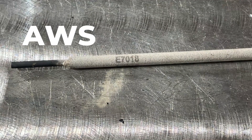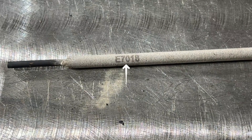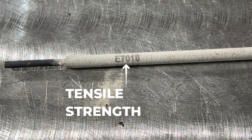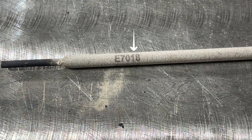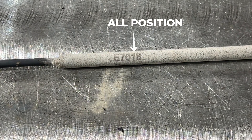This is an AWS classification. The E stands for electrode. Your 70 is your minimum tensile strength as welded. The next digit is the 1, and this is the position it can be welded in — meaning it can be welded in all positions.